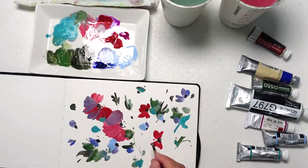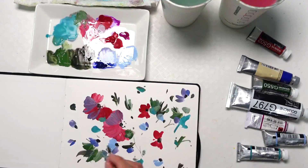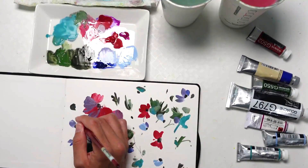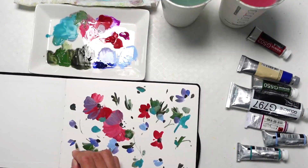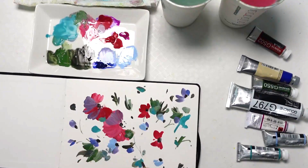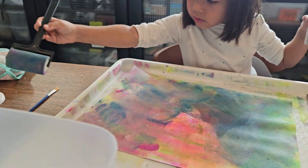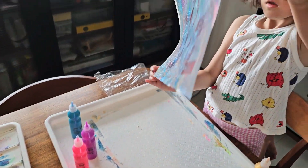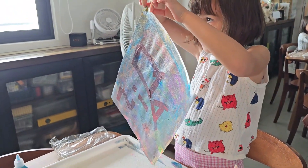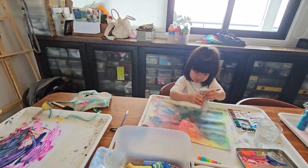My youngest child loves to fill up her pieces of work. My middle child loves to paint from edge to edge — she gets such satisfaction from getting all the way to the edge of the paper without any white showing. That's a different form of satisfaction, and that's also her way of expressing herself. She chooses to experience art by filling the entire page.